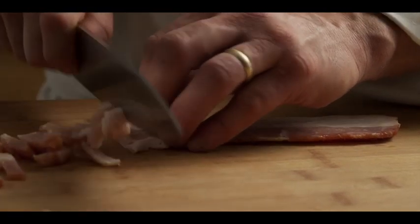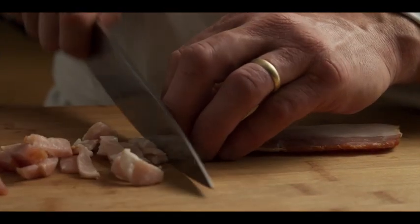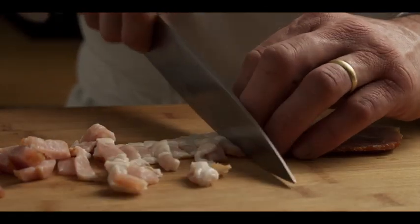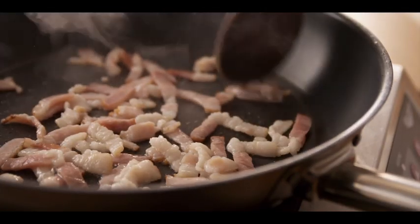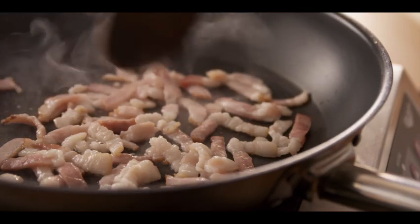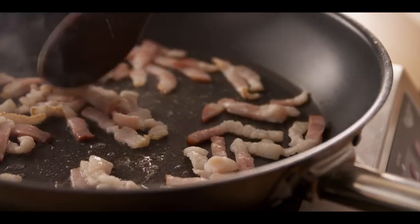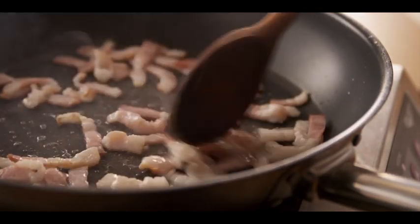Let's begin slicing our bacon. We want a nice crispy topping for our potatoes. We'll put our bacon pieces into our preheated pan over medium heat. This will add a great taste and texture to our Alouette twice baked potato. We'll cook them till they're crispy, then we'll drain them and set them aside.